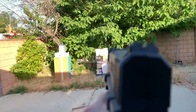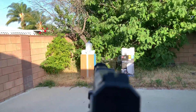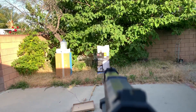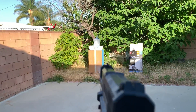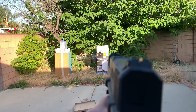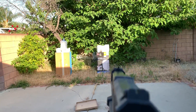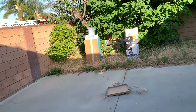That one popped. That one bounced back — that popped in the barrel. Popped in the barrel again. Let me switch the magazine.